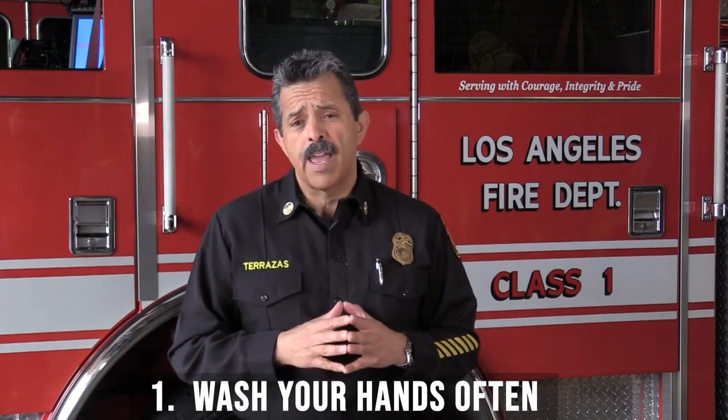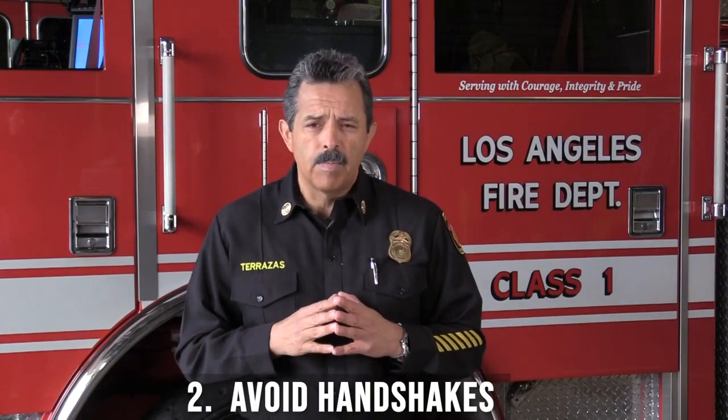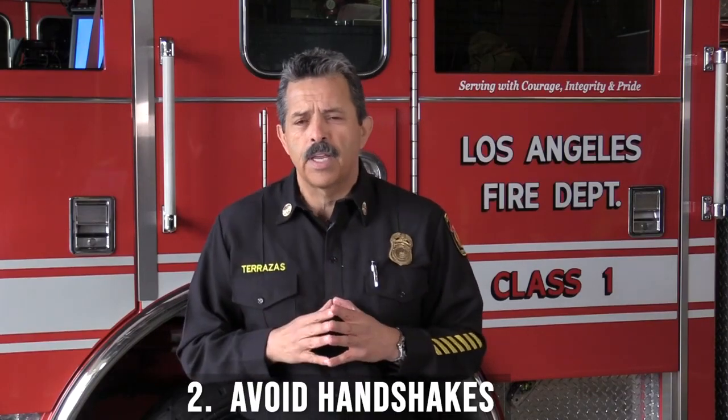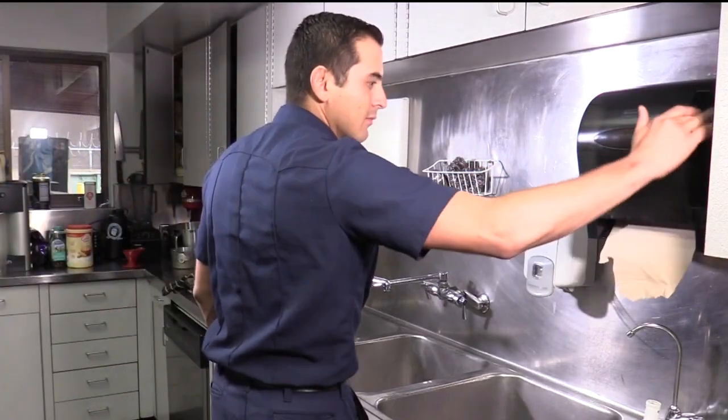Step number one is to wash your hands often. Step number two is to use the elbow bump instead of the traditional handshake while greeting others. And finally, step number three is to remember your gym etiquette.